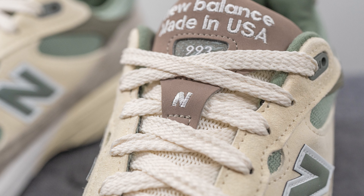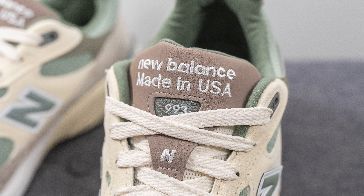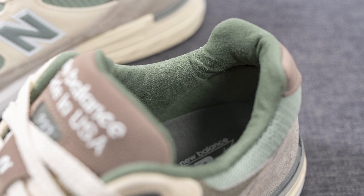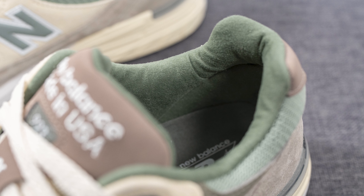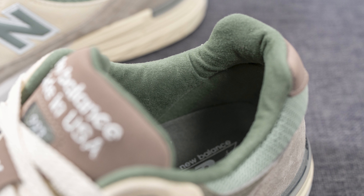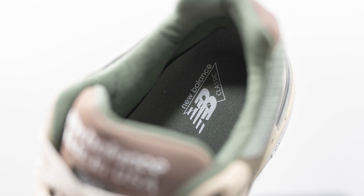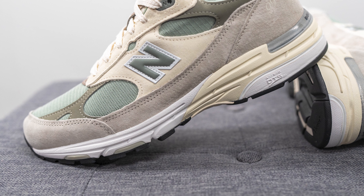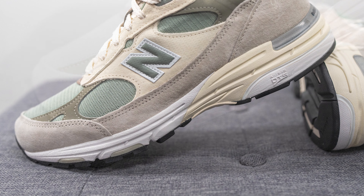The tongue is primarily constructed out of a herringbone style mesh done in a cream shade, and we have a warm gray, almost brown colored synthetic nubuck overlay on the very top, with the New Balance N logo embroidered in the center, along with New Balance Made in USA and 993 branding at the very top of the tongue. The back of the tongue and the interior of the shoe is lined in olive green colored textile, and the insoles are also lined in that same color. This is a pretty well padded foam insole with New Balance Classic branding stamped on the heel in white.